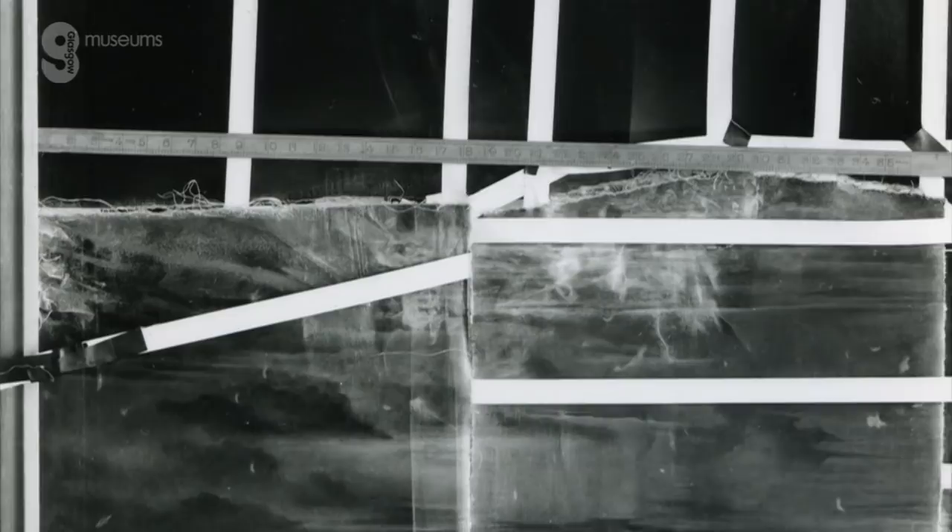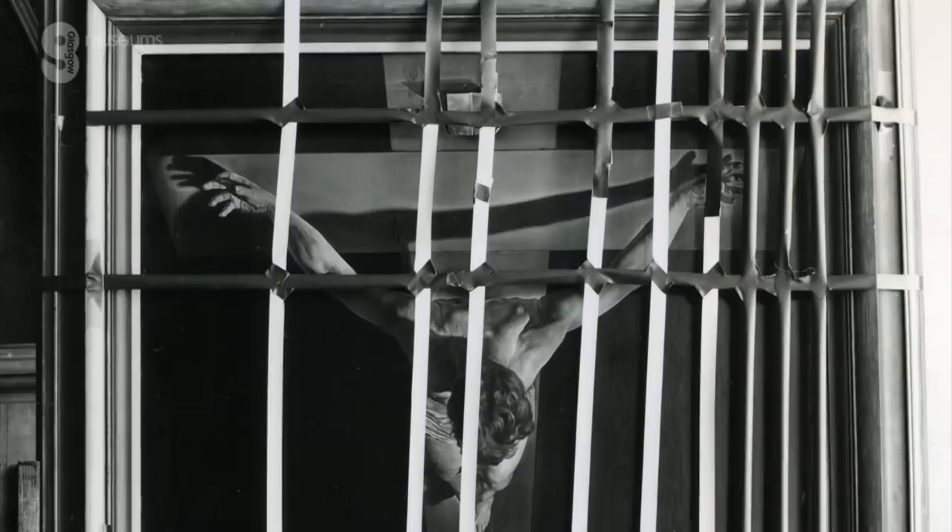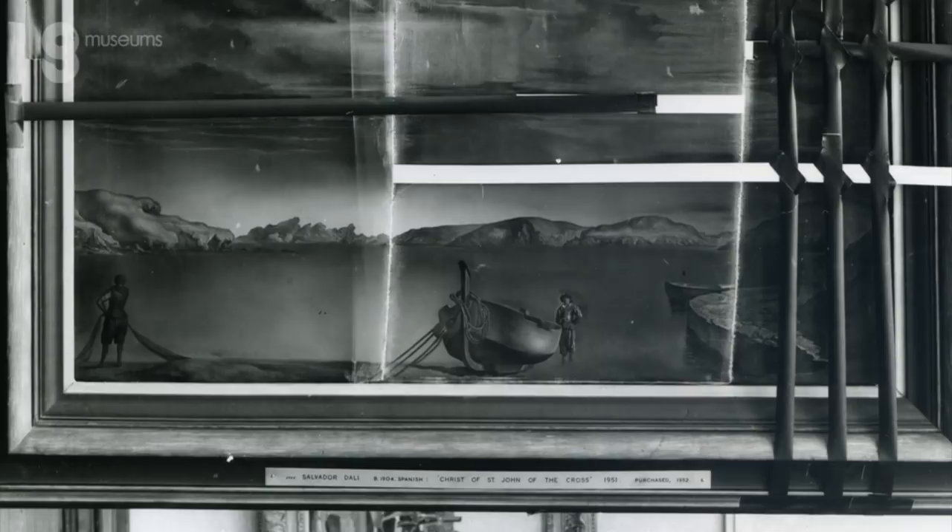The first thing that had to happen before any treatment or real examination could take place was that the conservator at the time, Harry Maclean, was called to look at it and assess the extent of the damage. What he did was carefully put the canvas back in place and then used a linen-backed adhesive tape attached just to the edges of the tears and to the edge of the frame. That tape mustn't touch the surface of the picture, so it was a criss-cross of tapes to hold the tear in place as a temporary first aid measure so that the painting could be moved to the conservation studio.